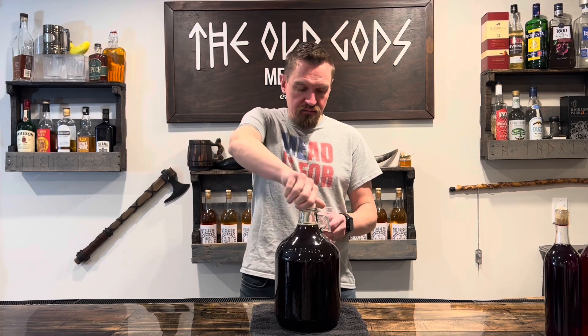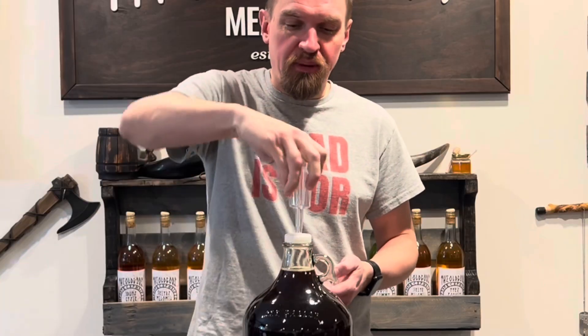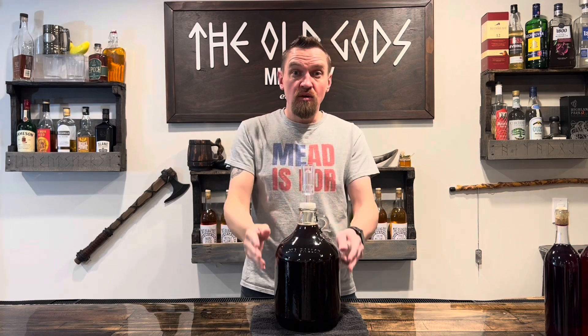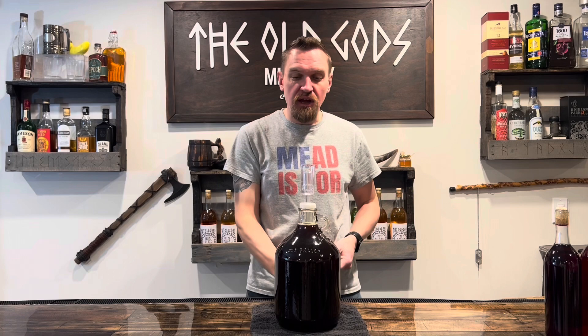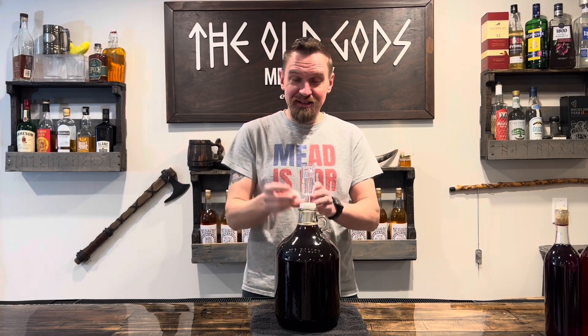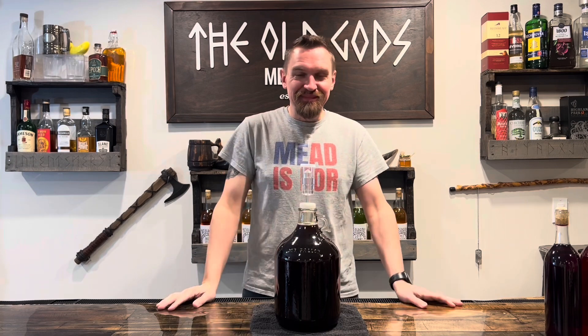Let's airlock it again and place it in a cool dark place. Over time, everything that's inside will settle, leaving only the good stuff towards the top. Stay tuned. Now we wait.